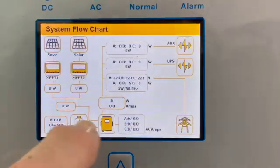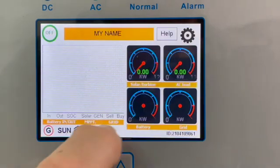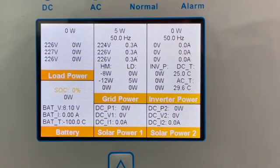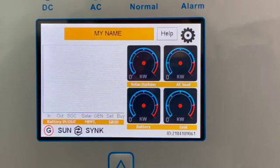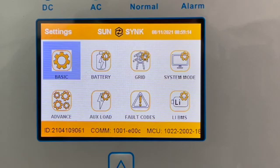It's got the same operating system as the normal SunSync. Obviously there's a lot more detail when you go into the flow chart — there's a lot more going on — because they've now got three phase, so it's got three of everything. It's basically like three inverters in one.